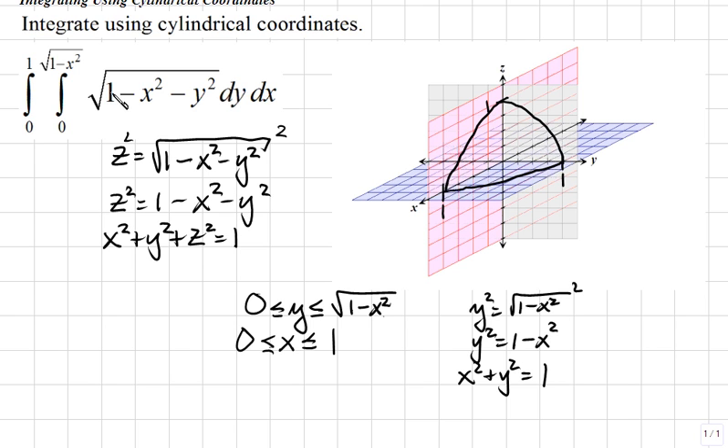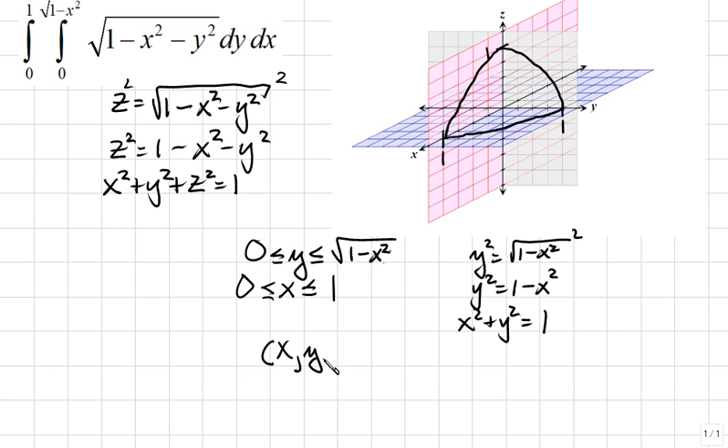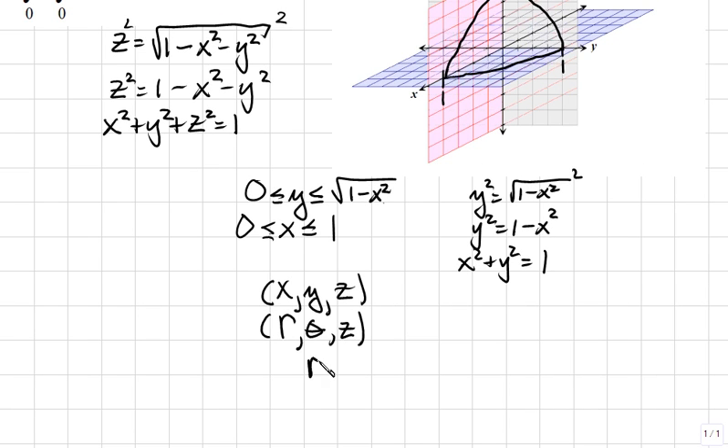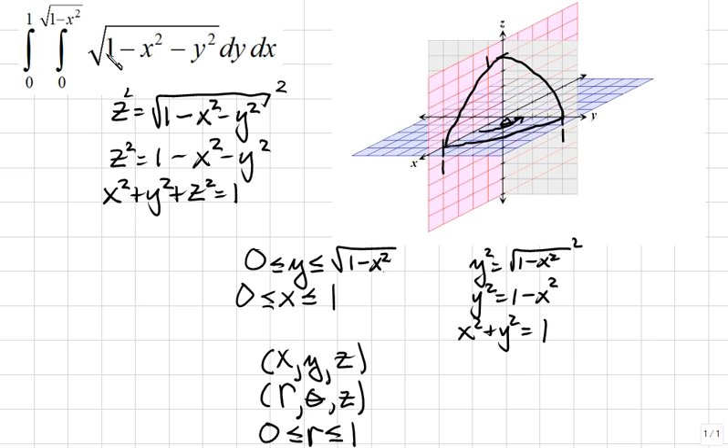To find this volume, we convert our double integral into cylindrical coordinates — r, theta, z — instead of rectangular coordinates x, y, z. Starting from the origin, r goes from 0 to 1. For theta, starting on the positive x-axis and swinging upward to the positive y-axis, theta goes from 0 to pi over 2.